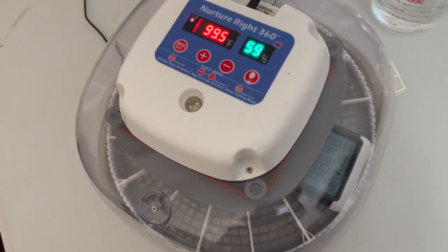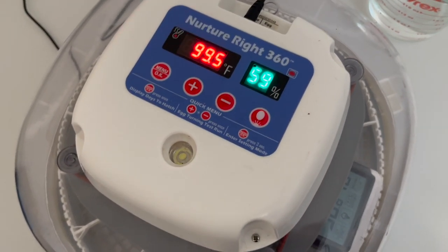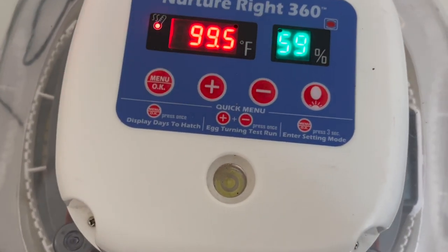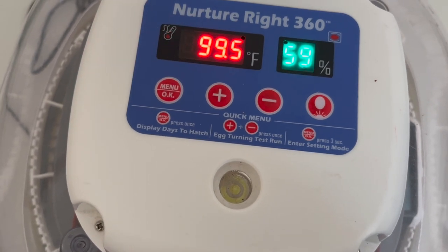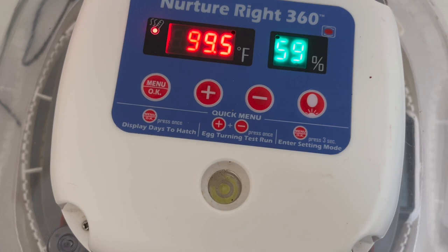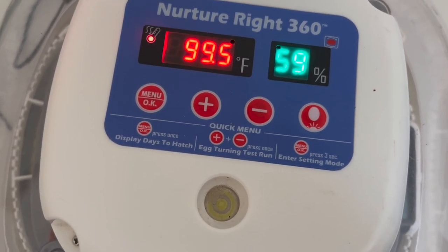I've been letting the incubator come up to temperature for about 10 to 15 minutes. As you can see, the temperature is 99.5 and the humidity is 59%. When you are incubating eggs for the first 17 days, you want the temperature between 99 and 102 and the humidity to be between 50 and 55 — so mine's a little bit high.